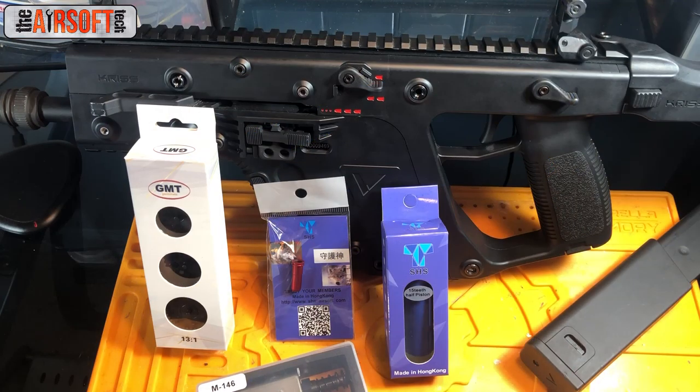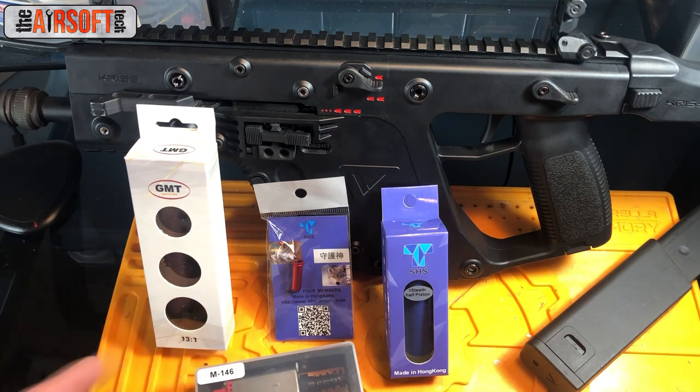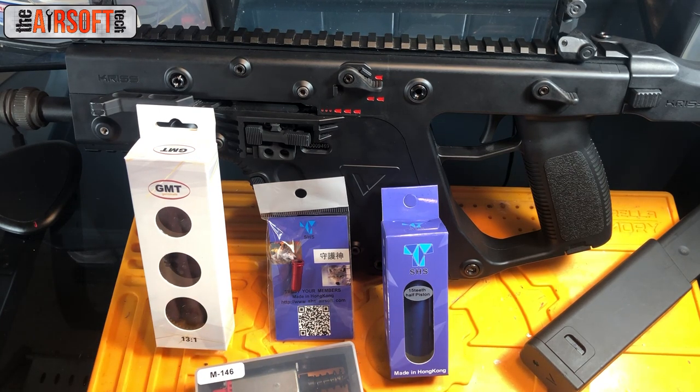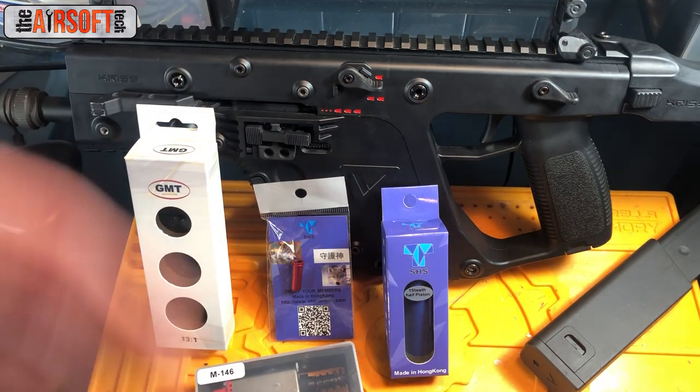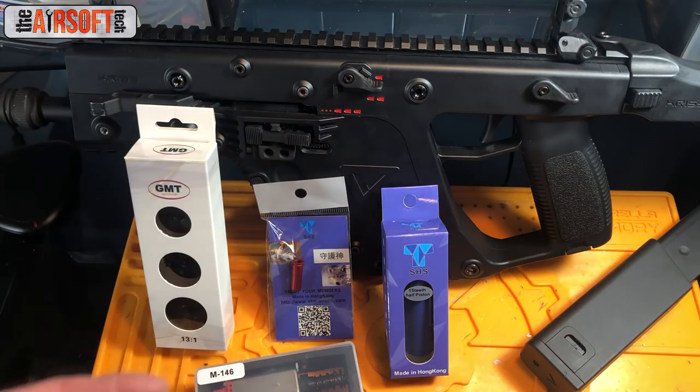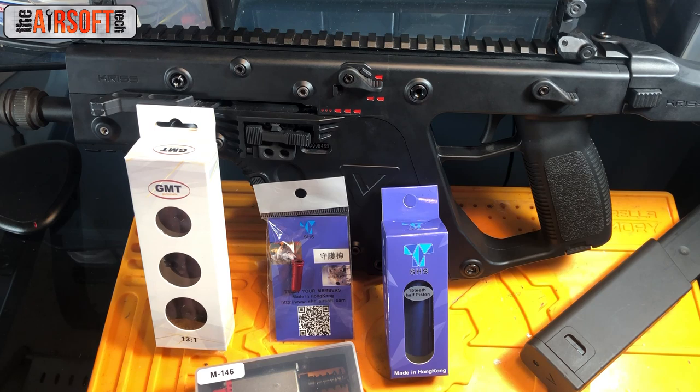That's all the parts for this build. It's a fairly cheap build — all the parts are inexpensive and proven to be durable in other builds I've done. Throw them in the gun, tune the gearbox, shim it, correct the angle of engagement, and do all the other tuning, and it yields a really good result: about 330 FPS and about 25 rounds per second.